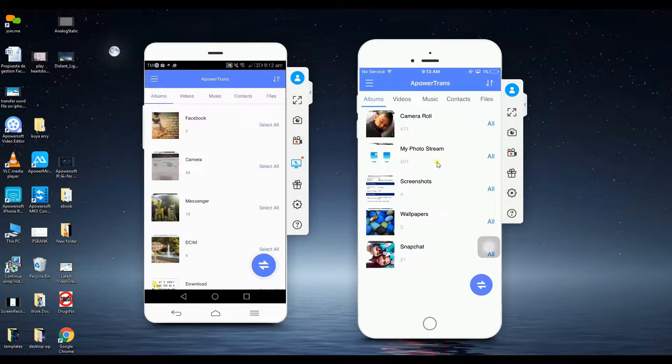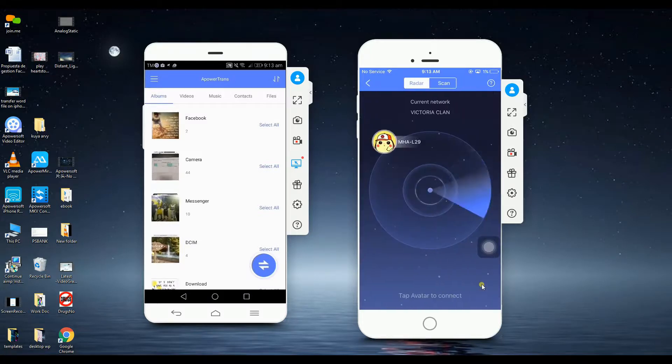Next, on your iPhone, click the dock light icon so that it will detect the Android phone. Click on the avatar to pair the devices.